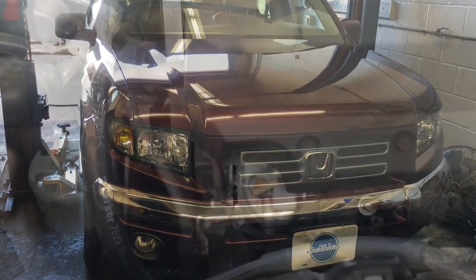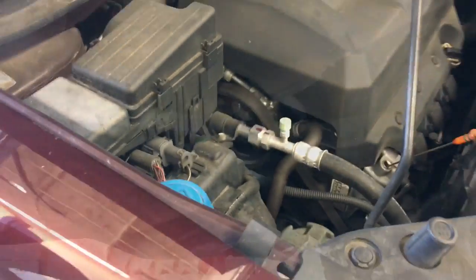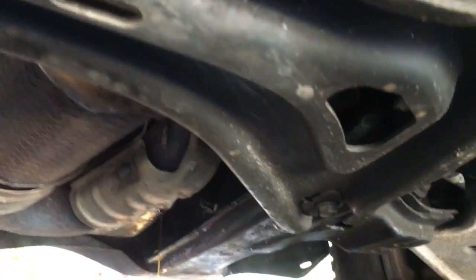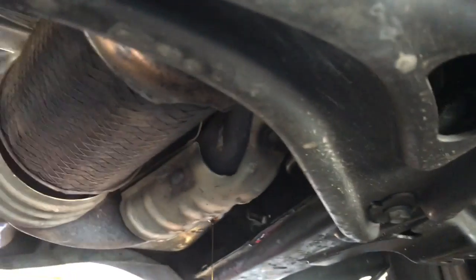I'm going to walk you through the steps of replacing it. One of the first steps is to pull the dipstick out a little bit, then rack your vehicle up and lift it all the way up. Now that we've got our vehicle up in the air, if you're doing this at home, use floor jacks and jack stands and jack it up as absolutely high as you can get it.